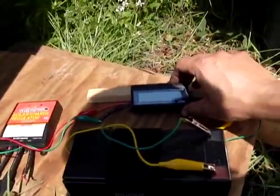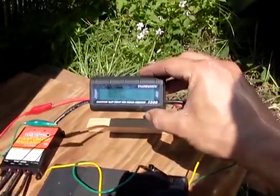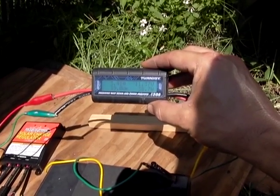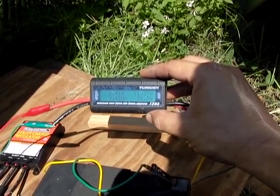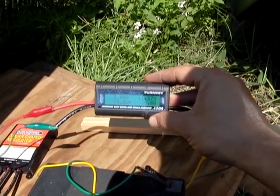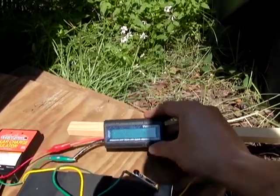Over here I have a watt meter that tells you everything that's going on. We are charging the battery with 38 watts and the battery is currently at 11.37 volts, so the battery is low right now. This device shows you the amps and the amp hours that you put in — it records all the data. It's a pretty cool little device; you get it off the internet.